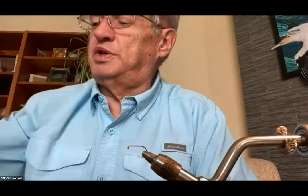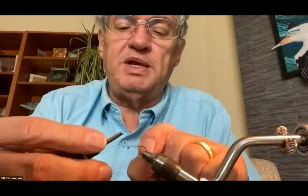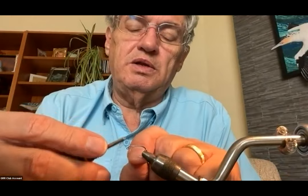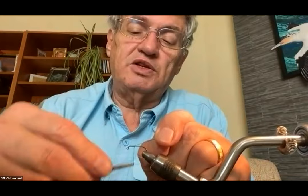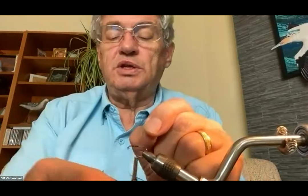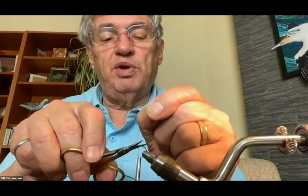I'm going to use 6/0 thread because you have to actually cover up the back hole on the bead to keep it from sliding on the pin, and you need the thread to build up a bit of a bump behind the bead. So you need a heftier thread for that. I dress the hook shank right down to the point.